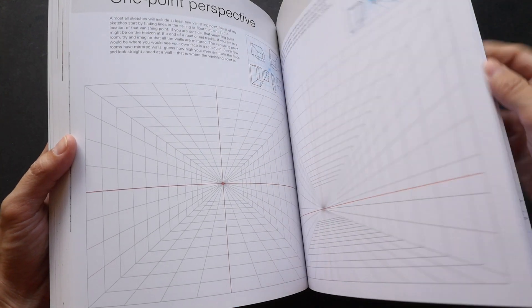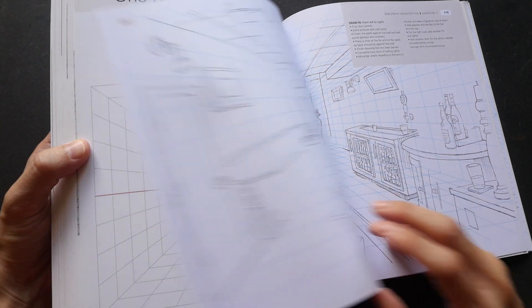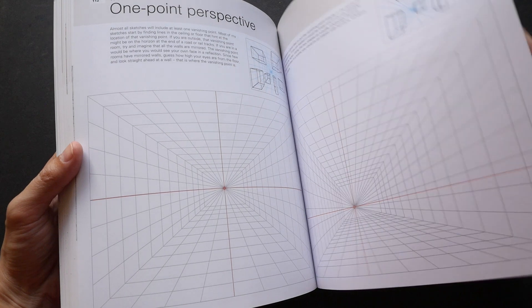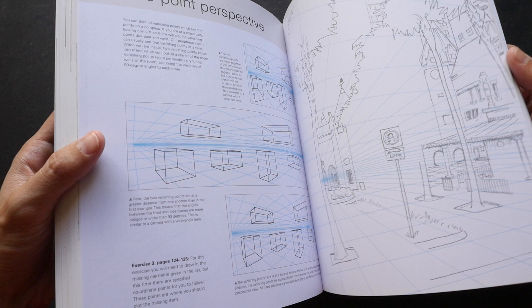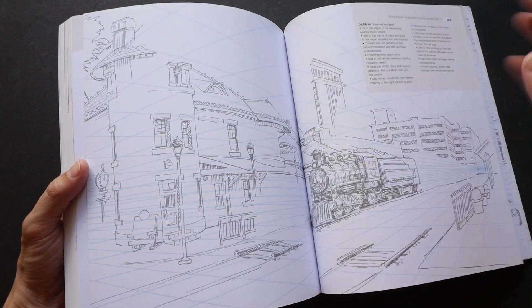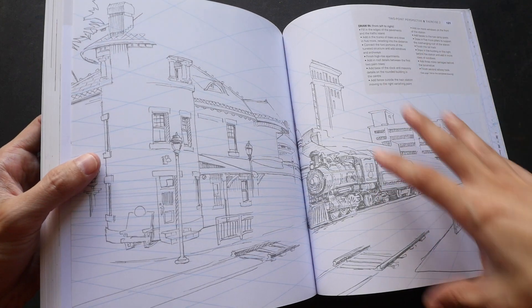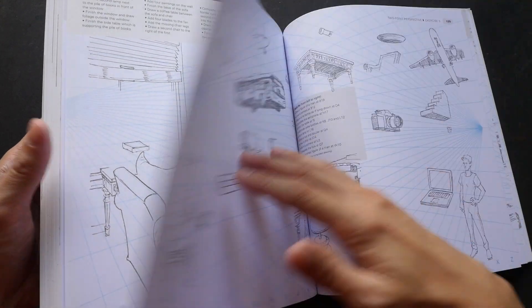These last few pages are actually guides that you can draw on, so there are 32 pages of perspective grids that you can practice on. You can apply the concepts that you have learned earlier on these pages, and some of the elements are already added so you can just fill in the blanks yourself.